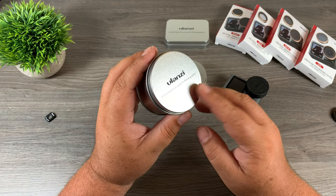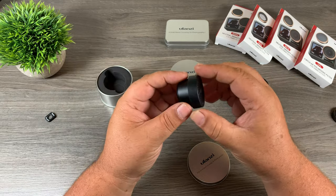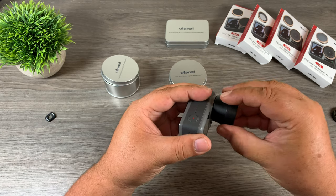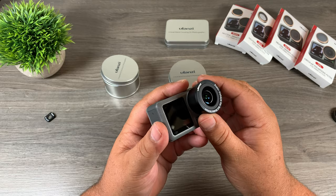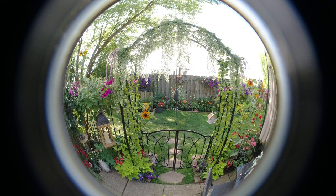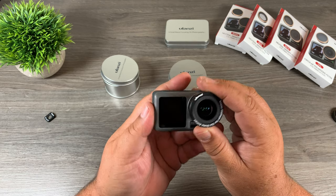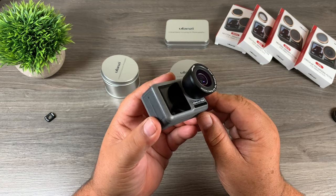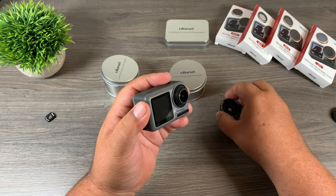Before I go, I'm going to show you another lens that Ulanzi is selling for the Osmo Action — a fisheye lens. As you can see it looks very similar. We'll take off the macro lens and add the fisheye lens, which also comes with a cap. A fisheye lens allows you to get a little bit more data in your pictures and videos, though they are heavily distorted as you can see in some of the samples. Personally I don't think I would use it on an everyday basis, but if you're into getting creative shots for Instagram, it does come in handy once in a while.